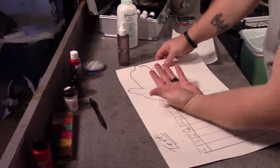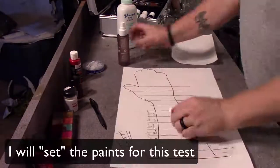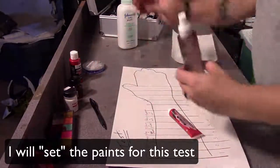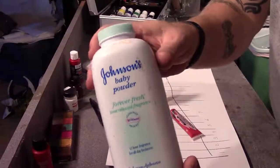It's important to start off with a template like I did that you will never really use and will throw away. For this test I'm going to set the paints using an actual paint setter as well as some baby powder. This will help to make sure they stay on.